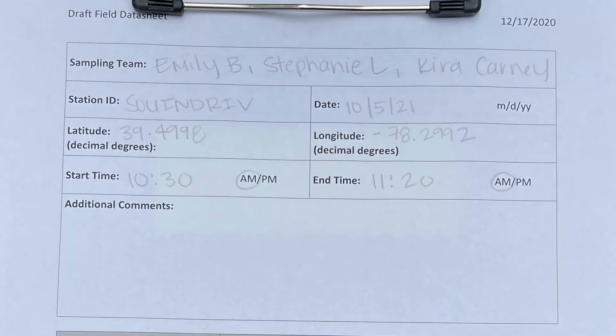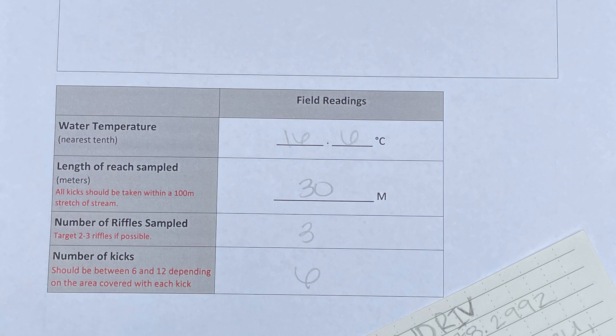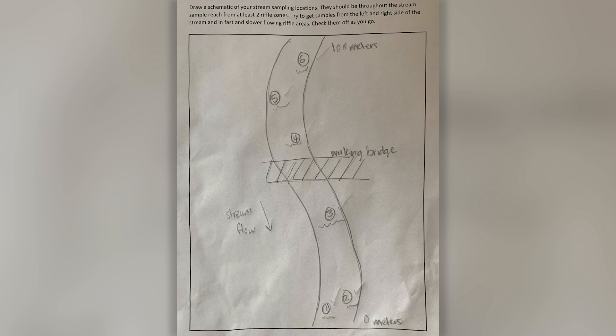Once you have completed your sample, make sure you completely fill out your datasheet. On the front of the datasheet, you will enter the names of the sampling team, the station ID provided by your CMC service provider, the sample date, lat-long coordinates, start and end time, and any additional comments about your sampling day. You will also record the water temperature taken at the beginning of your sample, the length of the stream sampled in meters, number of riffles sampled, and the number of kicks completed. On the back of the datasheet, you will draw a simple diagram of the stream and mark which points in the stream you are collecting your sample. Use this diagram to mark off your spots as you move along.